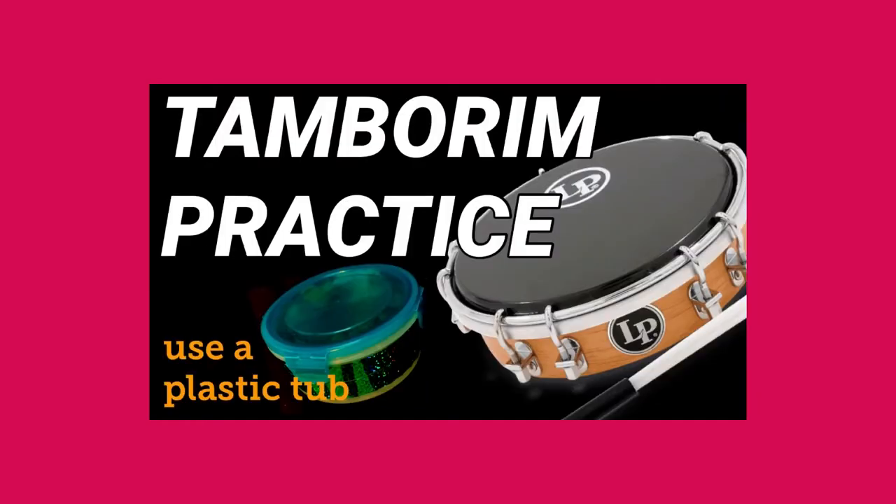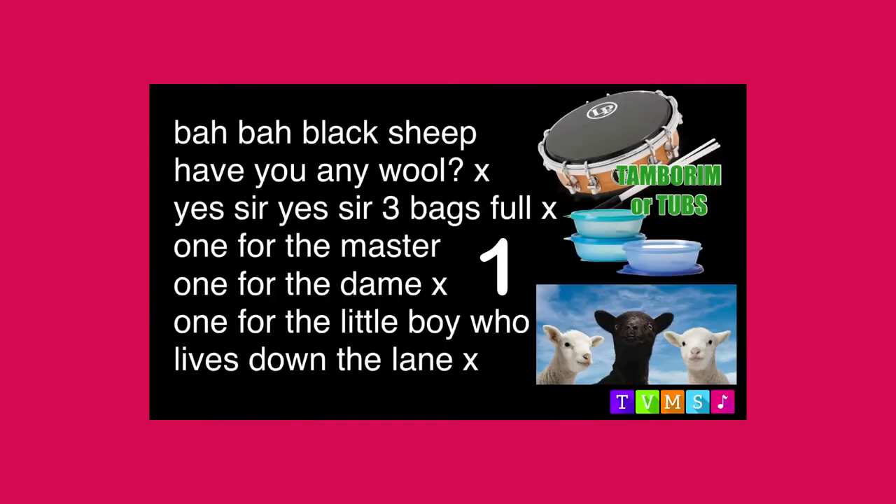Let's play Baa Baa Black Sheep twice through. Baa, baa, black sheep, have you any wool? Yes sir, yes sir, three bags full. One for the master, one for the dame, one for the little boy who lives down the lane. Baa,